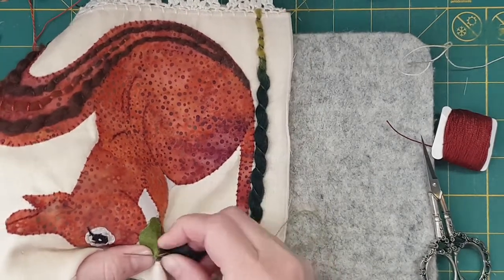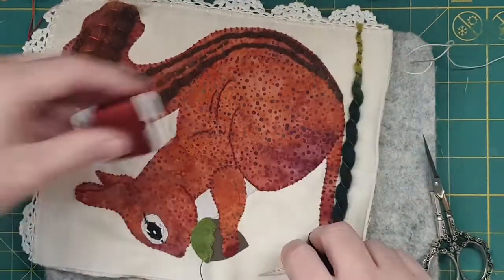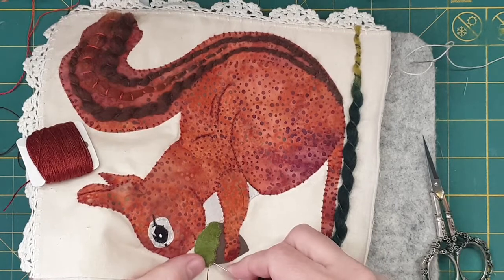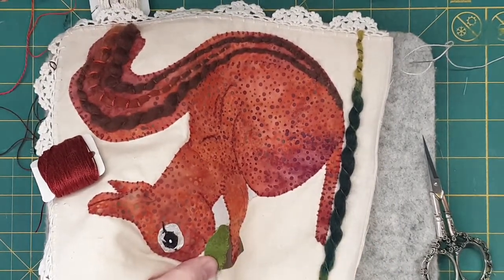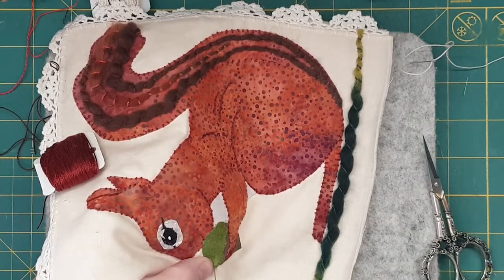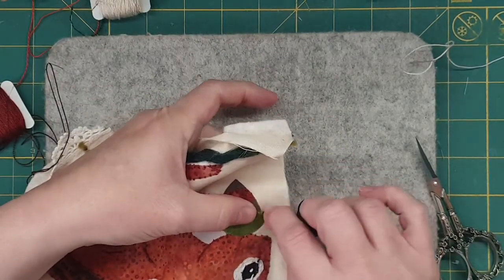And then we'll go around and that's what brings it into life — it's so cute! Adding all the extra bits on the eyes definitely does that too, and on the nose.